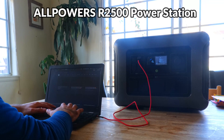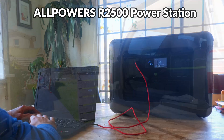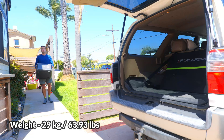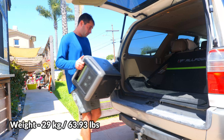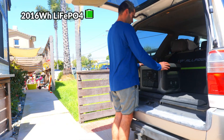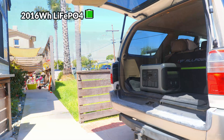Let's dive in and take a look at the R2500. This is definitely the most impressive power station we've looked at on the channel so far. It's pretty heavy, weighing in at over 63 pounds, so it's not something you're going to enjoy moving around too much. Inside we've got a massive 2016 watt-hour lithium iron phosphate battery, rated for over 3500 charge cycles.